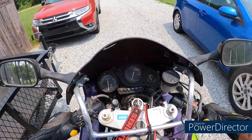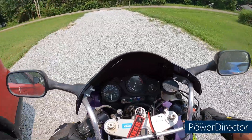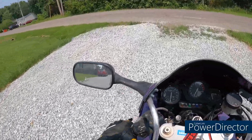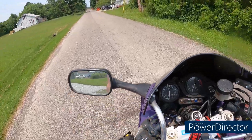What's up YouTube? I'm out here with the Purple People Eater. I have a couple of errands to run and I have owned this bike for a year now. So, how do I feel about it?